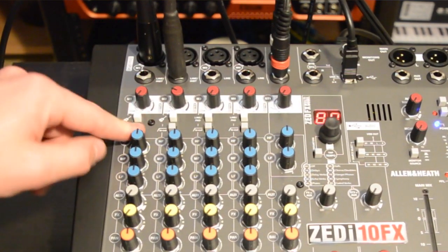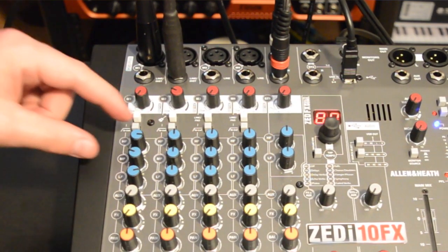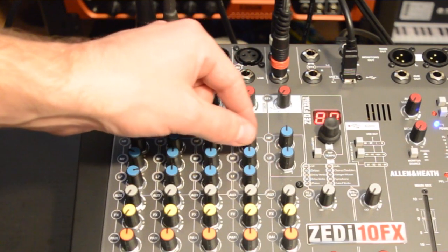Directly under those buttons on all four channels you'll get a low cut filter which sits at around 100 Hz. Next up are the EQs, and you'll get a high, mid, and low knob on all four mono channels, while the stereo channel is decidedly less equipped with only high and low knobs.